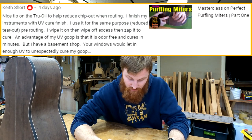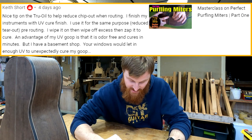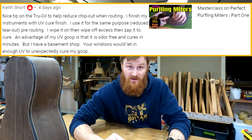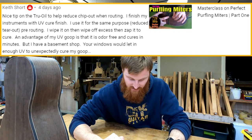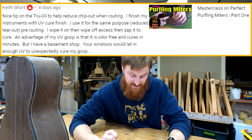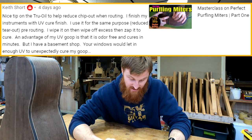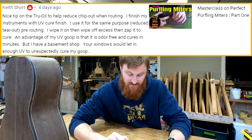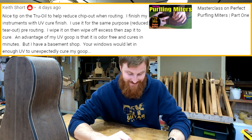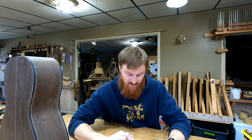Keith Short writes about a nice tip on using True Oil to help reduce chip-out when routing. He says he finishes with UV Cure Finish and uses it for the same purpose — reduced tear-out pre-routing. He wipes it on, wipes off excess, then zaps it to cure it. An advantage is that it's odor-free and cures in minutes. But he has a basement shop; my windows would let in enough UV light to unexpectedly cure the goop. So yeah, UV is probably off the table for me, but it's a cool concept.